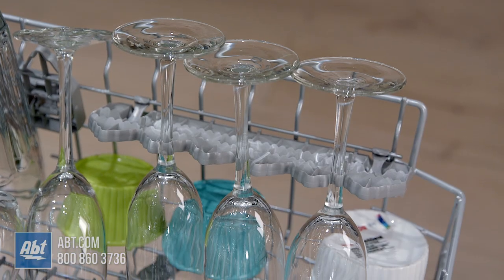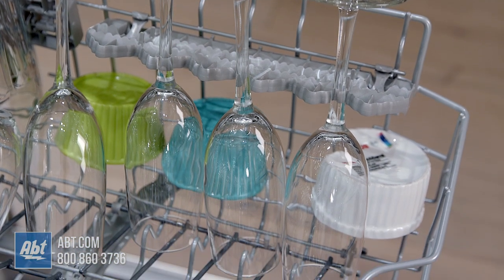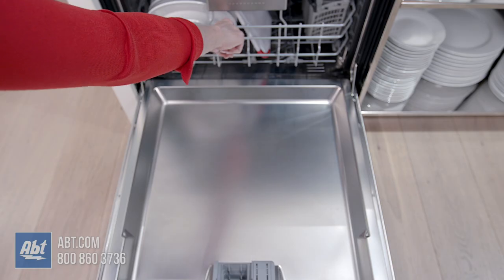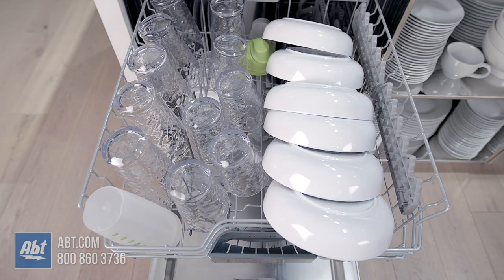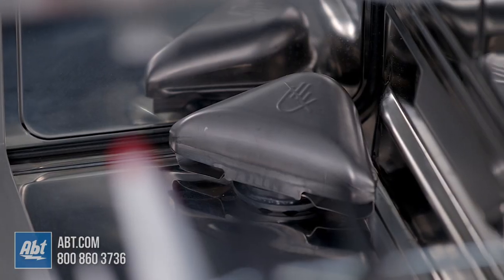Our height adjustment Rackmatic for flexible loading is designed to allow tall items such as stemware to fit in the middle rack while creating room for pots and pans below. The Rackmatic adjustable rack allows users to customize setup for every dishwasher load. With three adjustment heights and nine adjustable rack positions, you will wonder how you ever loaded your dishwasher without it.